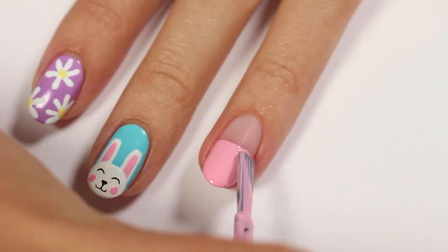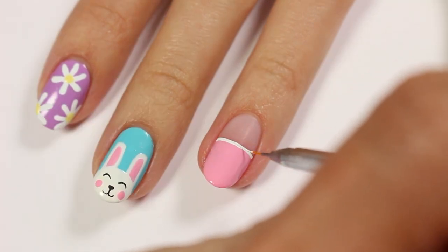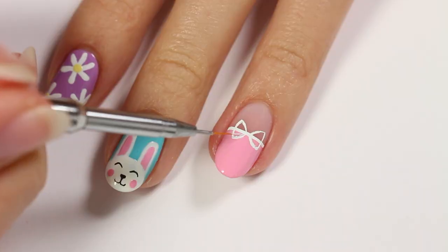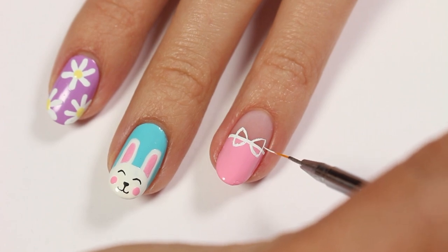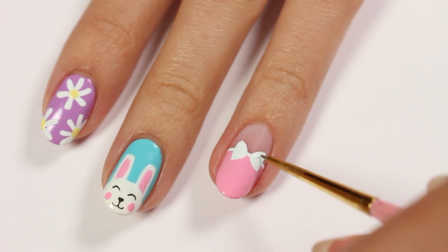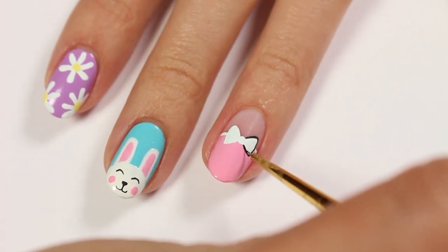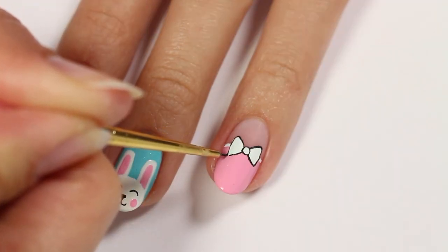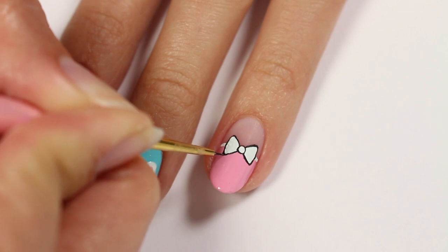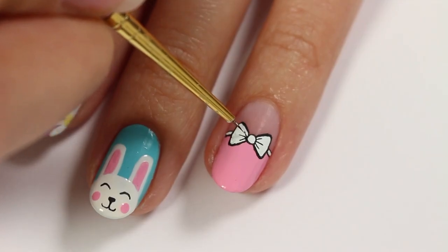Next up, we have a cute bow. I'll be using a light pink polish with black and white acrylic paint. Apply the pink polish about halfway up the nail. Use the white acrylic paint to draw a line across the top of the polish, then create the outline for the bow, which is sort of like two round triangles sticking together. Fill it all in, then add a white dot to the center of the bow. Taking the black acrylic paint, begin to outline, and once everything is outlined, create three little lines coming from the center of the bow on each side.